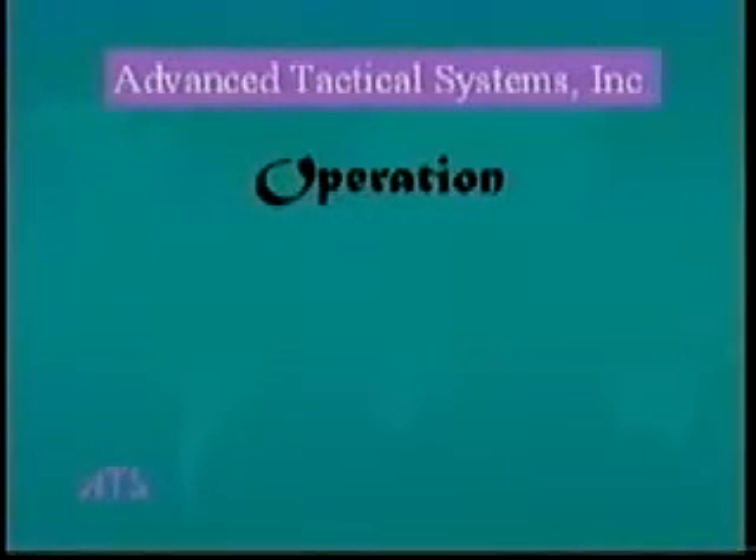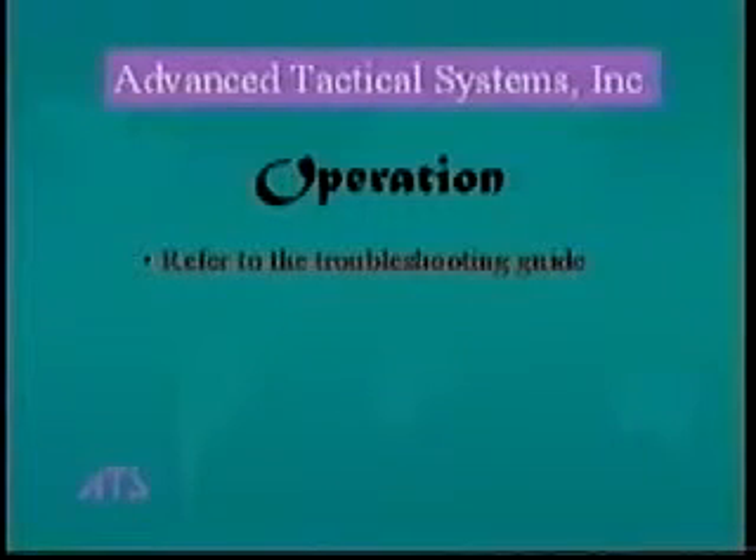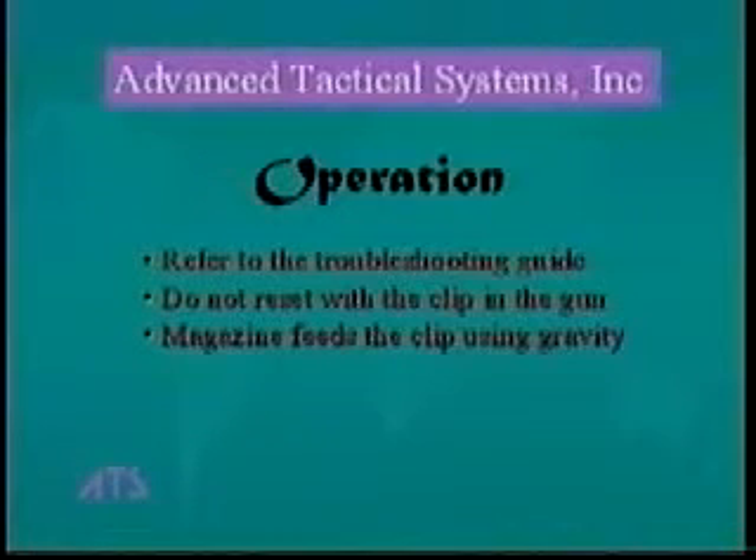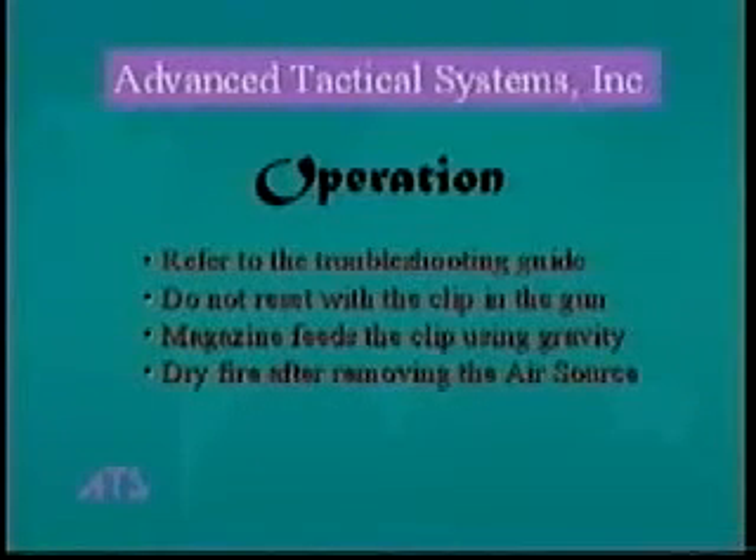The AT series gun is designed to perform reliably under a variety of conditions. However, if your gun does not perform as intended, refer to your troubleshooting guide. Many times, a minor leak or misfire may simply require the gun to be reset and it will work fine. However, do not use the reset while the clip is in the gun — this could load another ball and damage either the clip or the gun. As you fire the gun, paint balls in the forward magazine should roll into the clip. Holding the gun slightly upward when not firing will help to keep the clip filled. In some situations, a gentle forward and upward motion will help the paint balls flow into the clip. When you have finished using the gun, dry fire it after removing the air source — this will remove pressure on the internal parts. If you don't do this, you also will not hear the loud pop the next time you power up the gun.